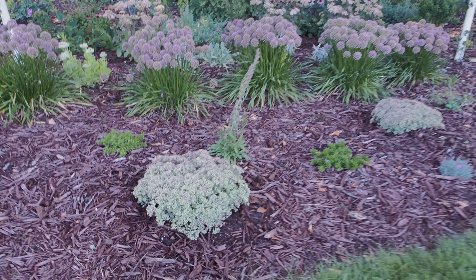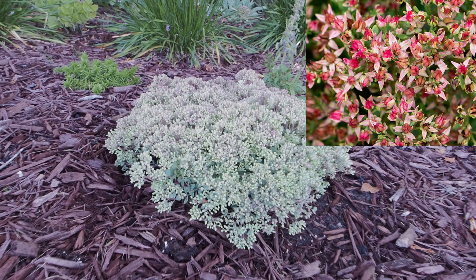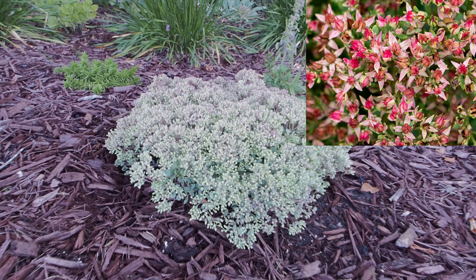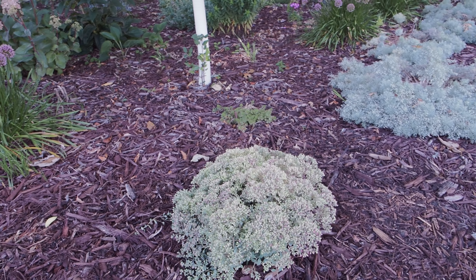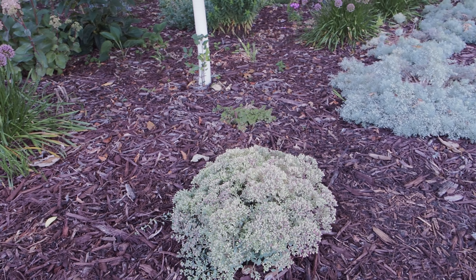Here are the sedums I just put in — these are called Steal the Show stonecrop sedum. They're just budding up so you can't see the blooms yet, but I'll show you what the blooms will look like once they're open. This is a low-growing mounding sedum with a steel blue type foliage, so I thought it was a really good alternative to the silver mound artemisias — you get the steel blue color but you also get a bloom. I just love the mounding habit, it's great for the front of the border.